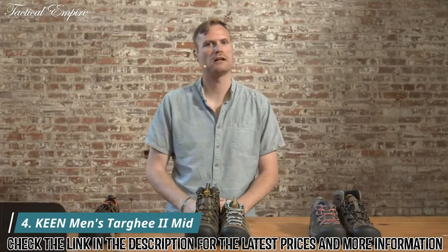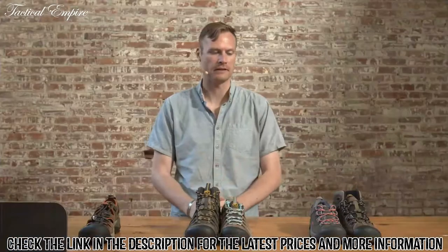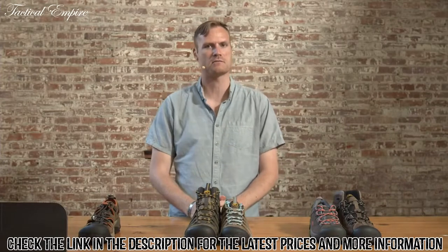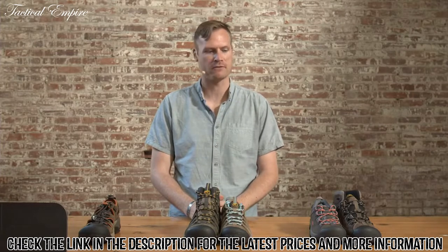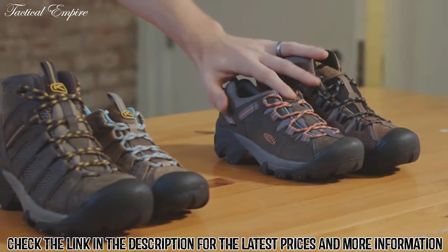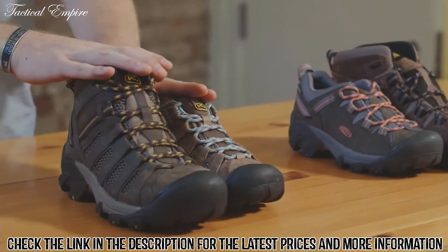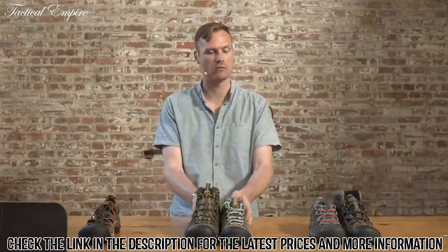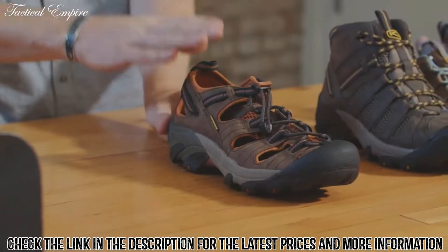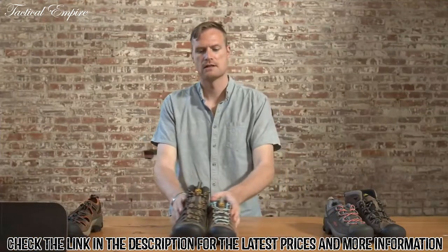Hello everyone, my name is Will Hsu, I'm the Global Product Line Manager here at Keene Footwear. I wanted to walk you through a very staple franchise for us, the classic Tardy 2 family. We have our classic Tardy 2 — offered in both mid and low waterproof in men's and women's, with wide options in men's — our Voyager, which is our vented non-waterproof version in mid and low, and our Arroyo 2 sandal on that same Tardy 2 tooling, also offered in men's and women's.